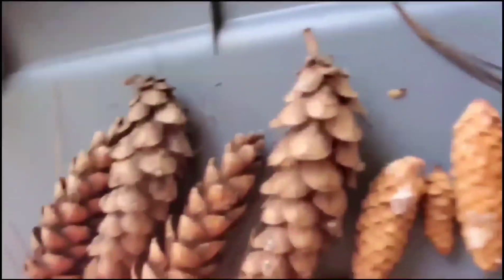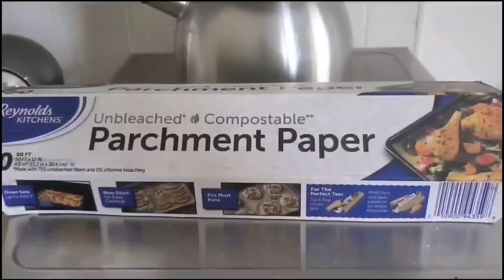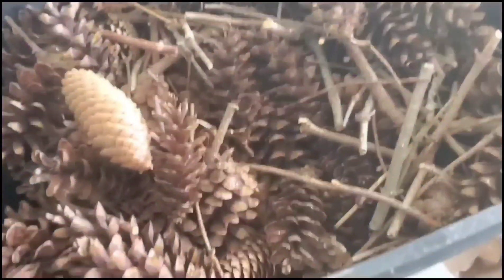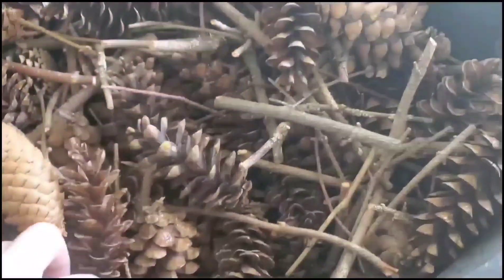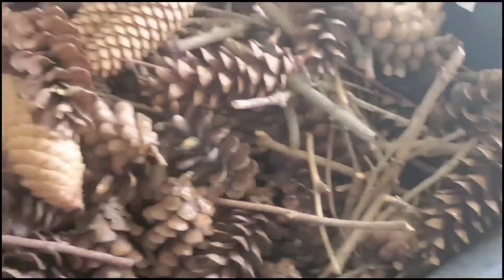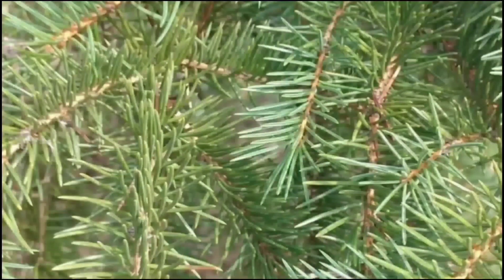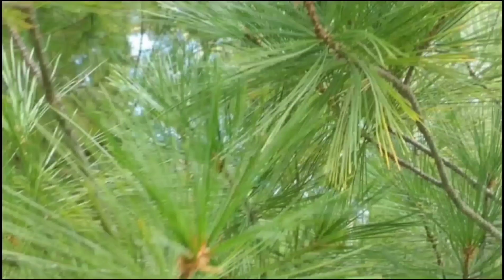Once you've done that, lay out some parchment paper on a cookie sheet and bake them in the oven at around 200 to 225 degrees for roughly an hour. You don't want to over-bake them because they'll become too dry and brittle. Also be careful because the sap is flammable, so keep that away from your heating element. Your home will smell amazing, and once they cool they are ready for crafting.